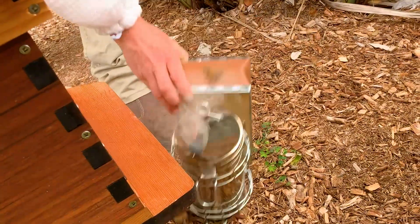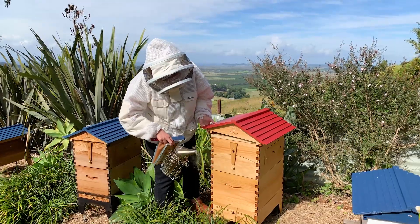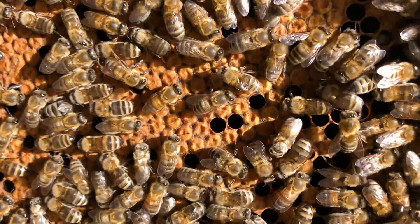I like to do a puff just at the entrance before I get started, and then when I take the lid off, I like to do a puff just inside a little bit. I think of it as just letting them know that I'm coming in.